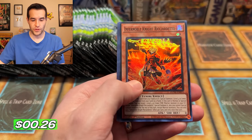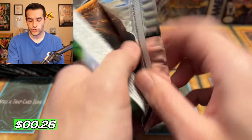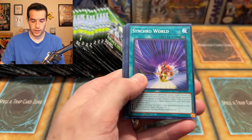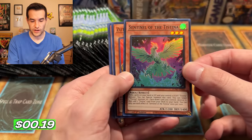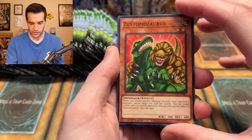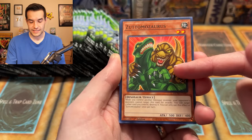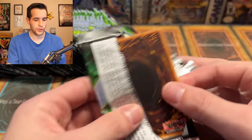We have Infernoble Knight Riccordetto. One secret, two Ultras so far — it hasn't been that many pulls. I'm trying to open these in a different way so I won't Ruxton Special. We have a Sentinel of the Testina — it just wants to go right to the super. Look at that artwork. Is that a retrain of an old card too? I feel like it is. Let me know in the comments — is that a retrain? I like it though; that artwork's really cool.